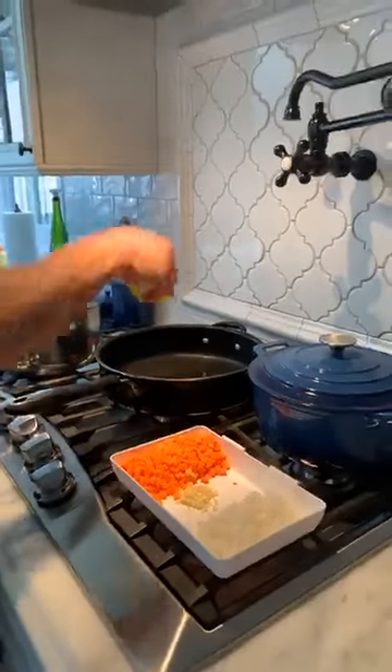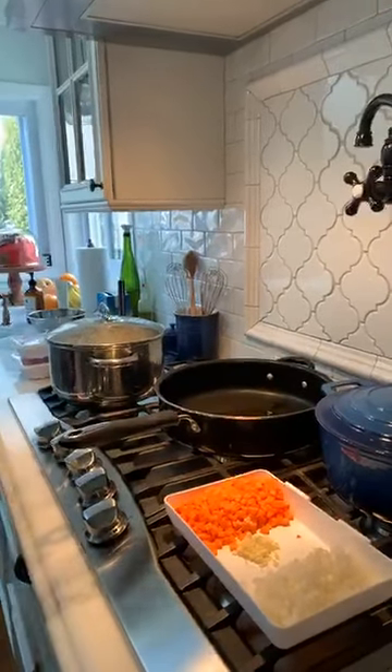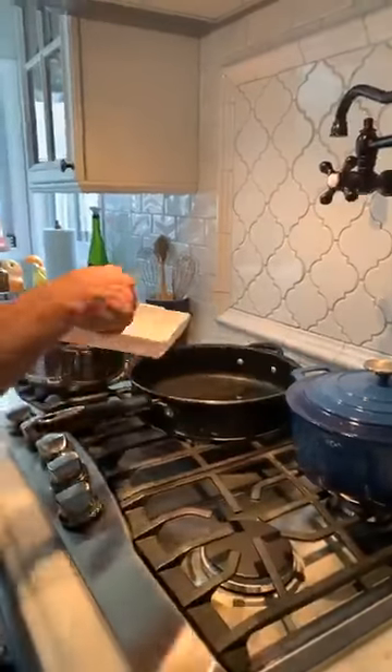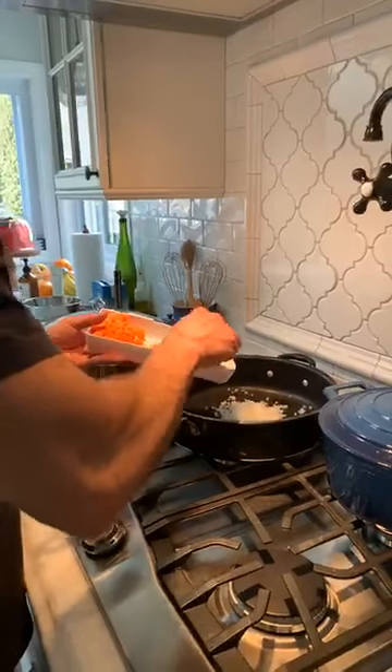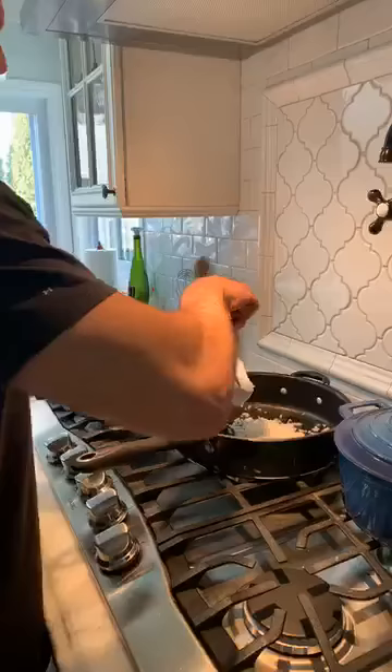Start with roughly two tablespoons of oil. First thing you want to do is throw in your onions and your carrots on medium heat — I always mess this up, I get burned.